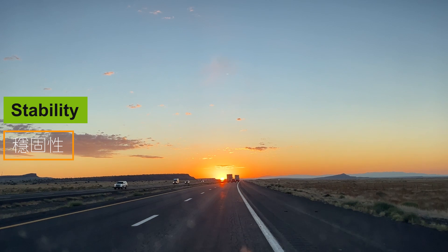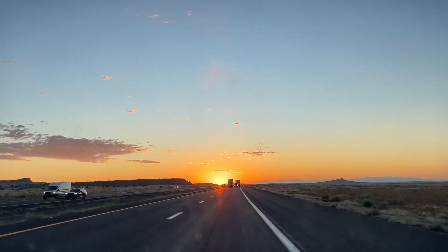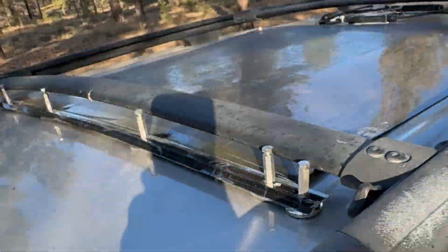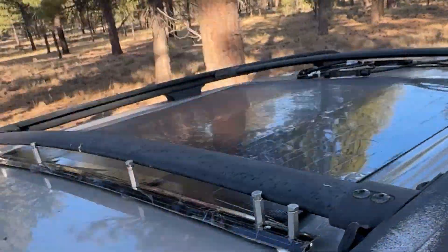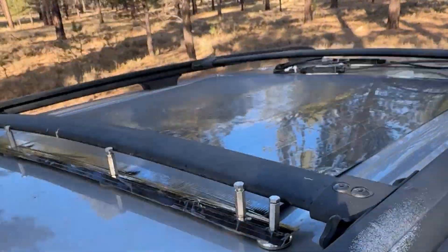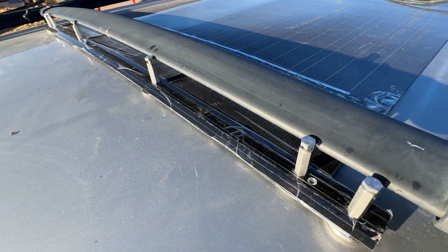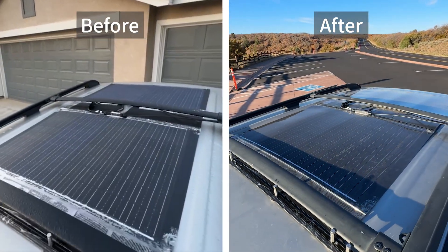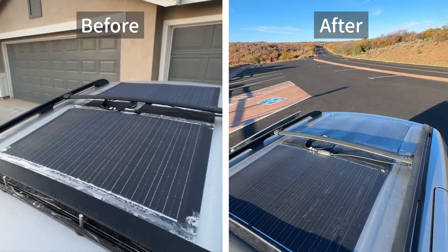Stability: Throughout the journey I observed that the aluminum bar at the front stayed in place, pressing the solar panels down against the airflow without any noticeable vibrations. After nearly 3,000 miles, the panels didn't shift, confirming that the strong neodymium magnets were an effective way to secure them.